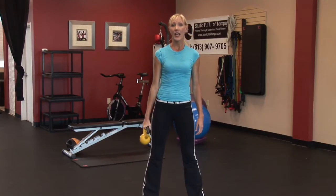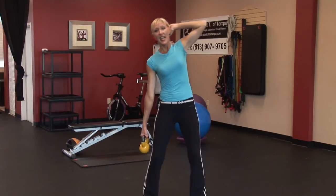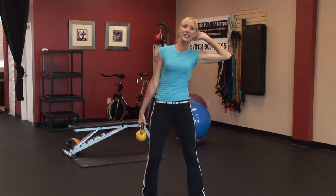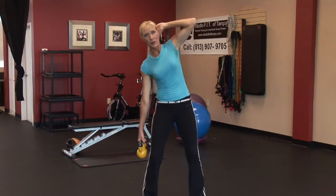The first exercise we will perform is called a side bender. Take the kettlebell in one hand, place it to your side, place the opposite hand behind your head, soften your knees, and just come down to the side. It's a lateral flexion, really great for working those obliques.